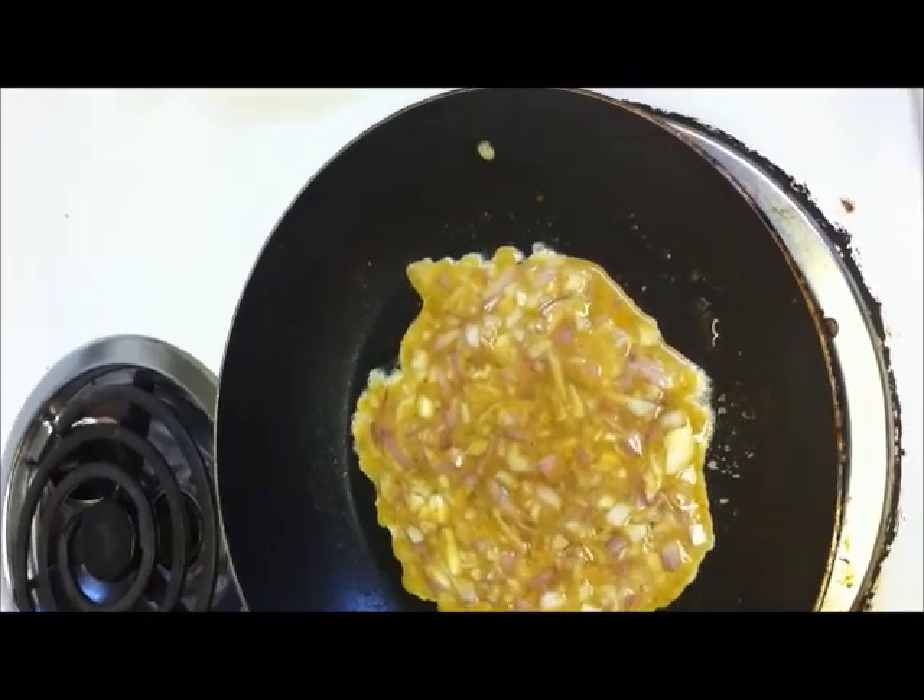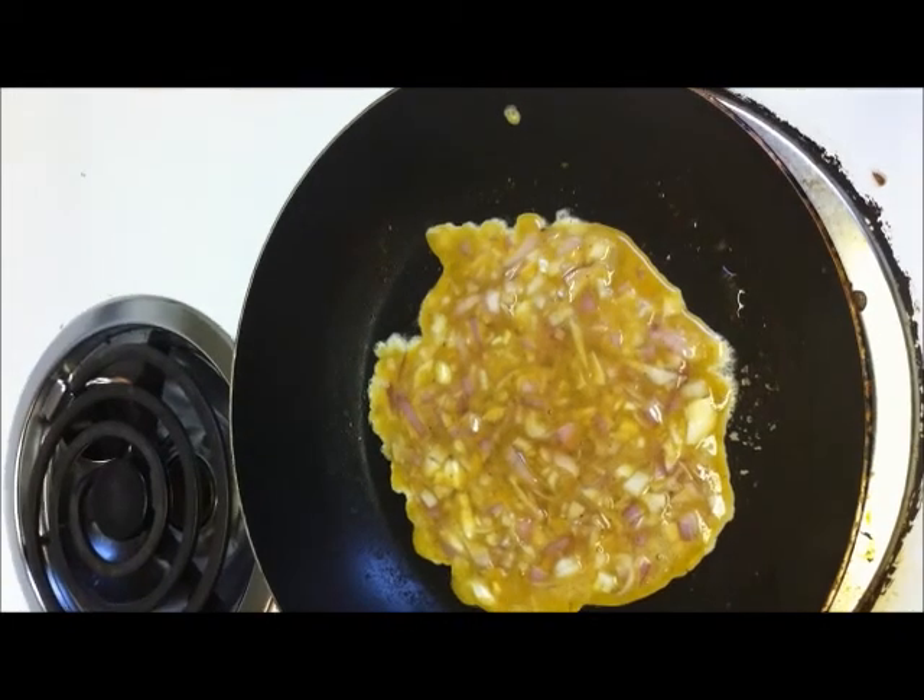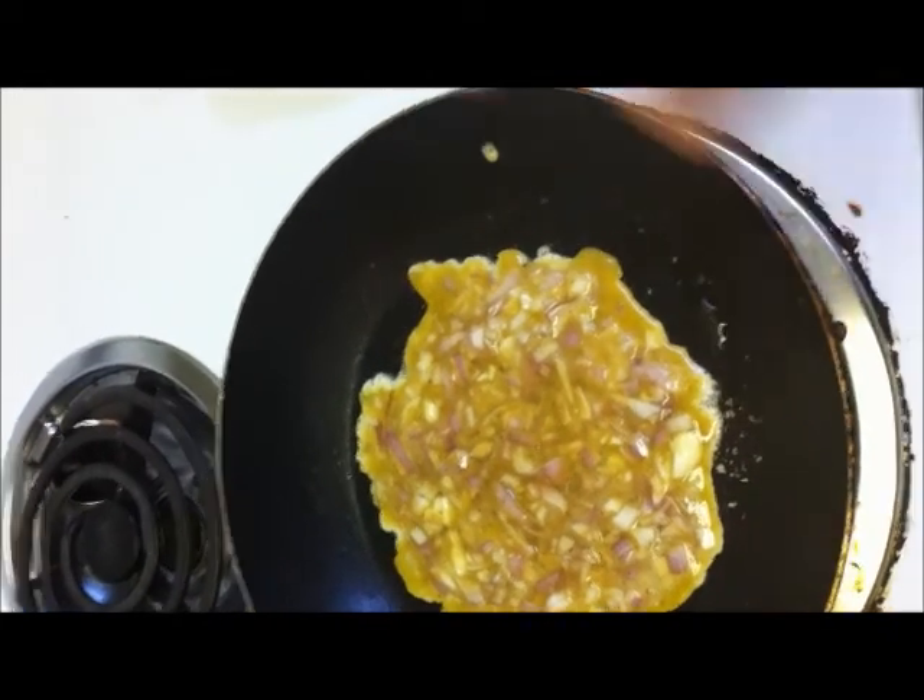One side is done — keep the flame low and just turn it over.